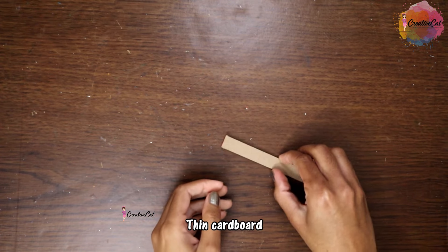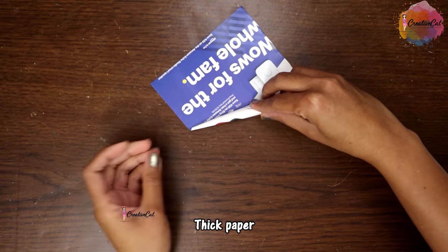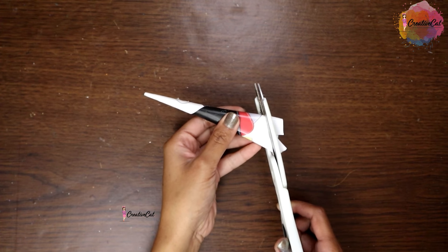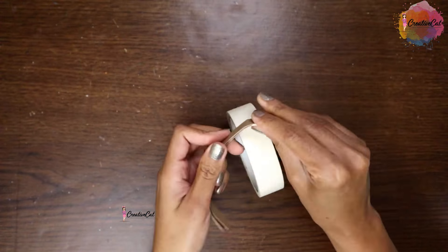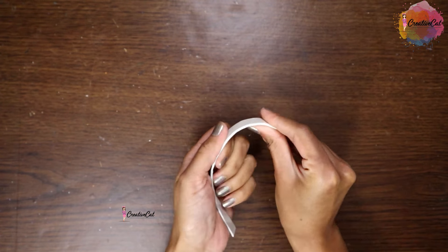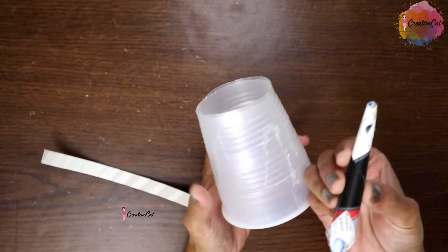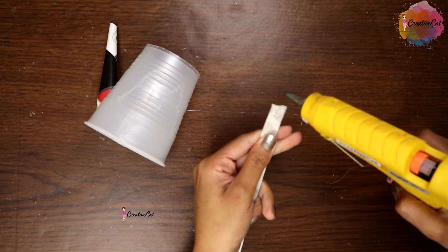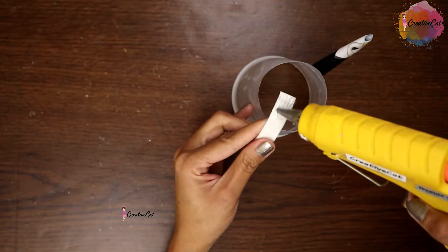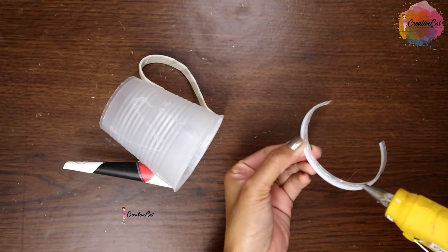Here I'm using a cereal box — thin cardboard — cut a stripe, I took double. Now roll a thick paper into a cone shape. I'm wrapping the cardboard stripe we cut with masking tape. Now attach both parts to the plastic glass. Remember we cut this out from the glass — stick it to the top.